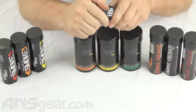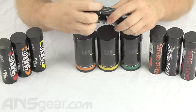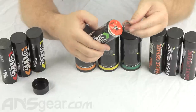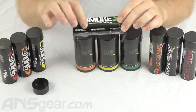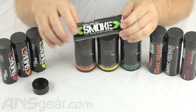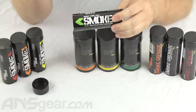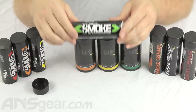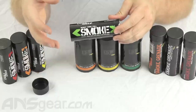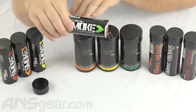We'll pull the cap off of this one — this is the Burst version. As you can see, it's a wire pull with a ring attached to a wire. The Burst version, when you pull and it goes off, the smoke is going to come out from both sides and fill up quickly. That's the difference between the Burst and the Standard — the Burst has the same amount of smoke, it's just going to come out much faster than either of these two.